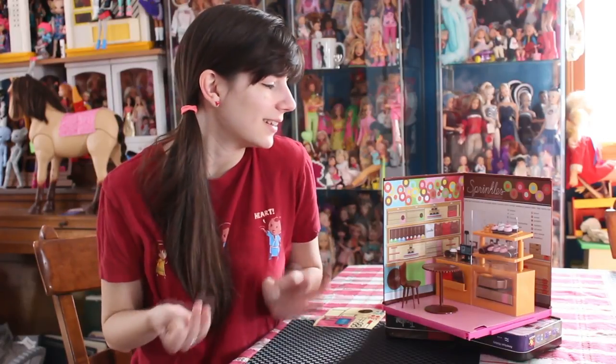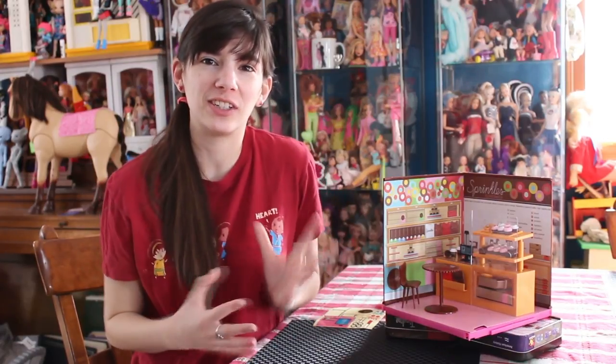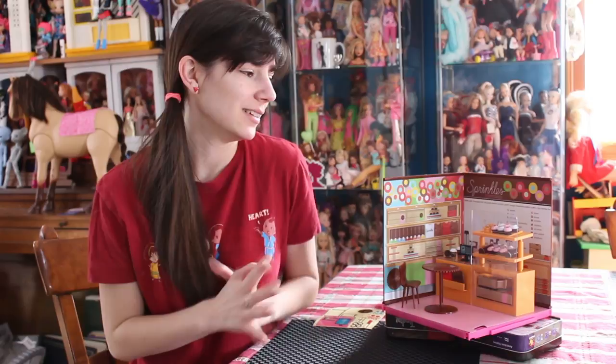Hey guys, it's me, QP83. This is a very quick review on one of the items I received this Christmas. As you know, I'm a huge fan of the My World sets. I love little food products and little miniature restaurant items and everything that My World is, pretty much. And this is one of the ones I received for Christmas.